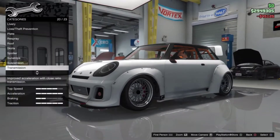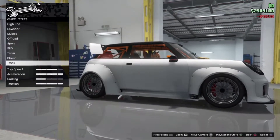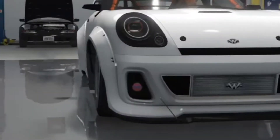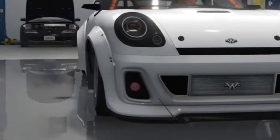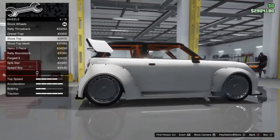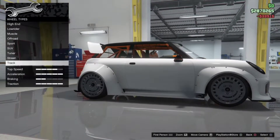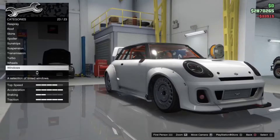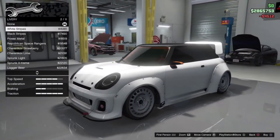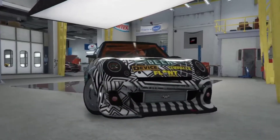Suspension — minimal drop, honestly pathetic, no drop at all. Wheels — this is my biggest problem with this vehicle, the fitments. Look at that wheel gap, it honestly needs so much help. Window tint, obviously. For livery, we're just going to go with logo up here because I have no idea what livery I want.